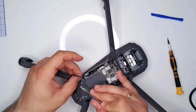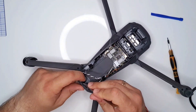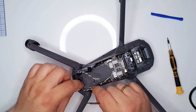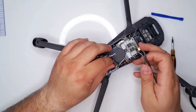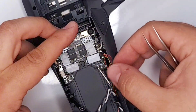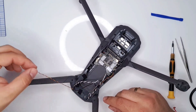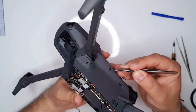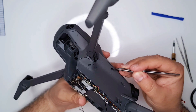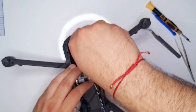Once the cables are unsoldered, it's just a matter of removing them from the drone frame and unsticking every place where they are taped down. The black cable that you see on the side is the antenna cable and this goes all the way to the top of the drone, so this requires opening the top part as well, because you cannot unplug the cable and change the arm without this one.